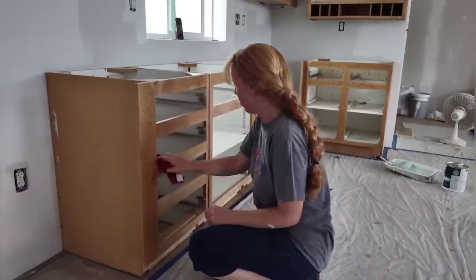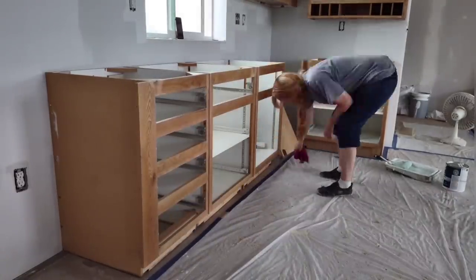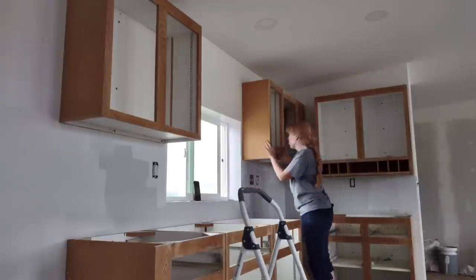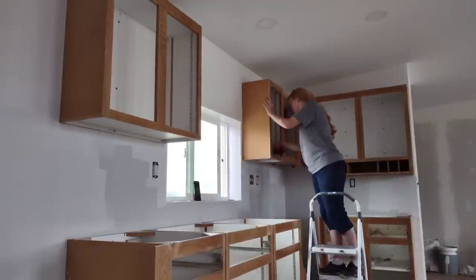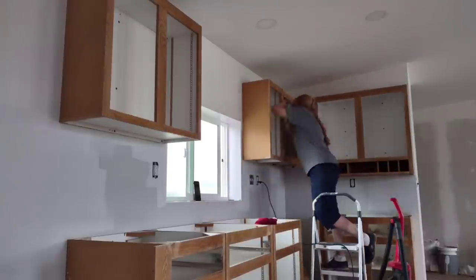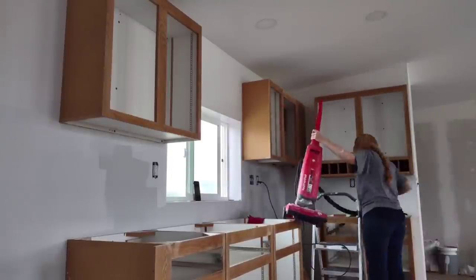With that first coat on she's ready to move on to the cabinet faces. She's wiping those down first to get them cleaned off and ready for paint. The uppers need a little more attention — more cleaning — so she's wiping those down and vacuuming them out just a little before starting to paint.